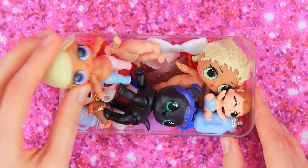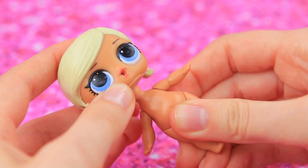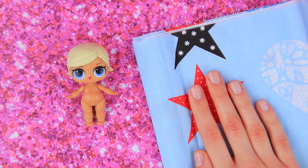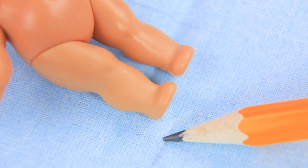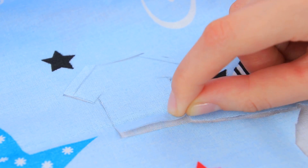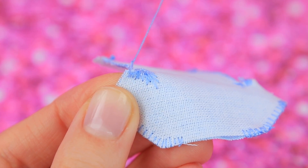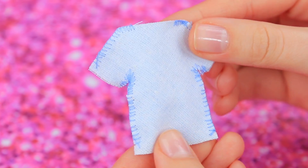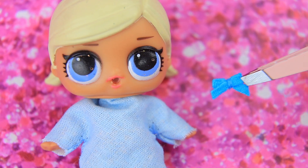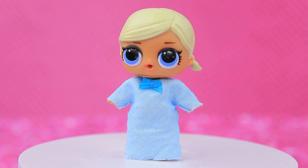This baby got lucky! She'll be performing the leading role today! First off, let's change the body and sew a nightgown! Make a cutout on blue fabric and take measurements. Trace the doll and cut out the needed silhouette. Pass a thread and sew the sides of the nightgown leaving a hole for the head and sleeves. The nightgown is almost done! We just have to decorate it! Attach the bow using tweezers and hot glue. We made a cute nightgown!